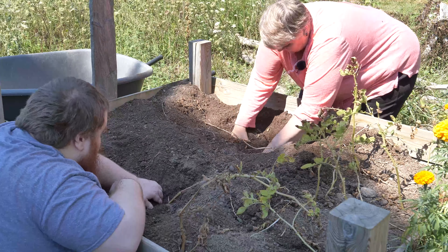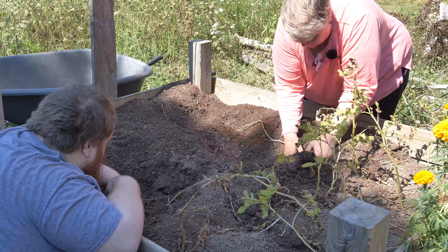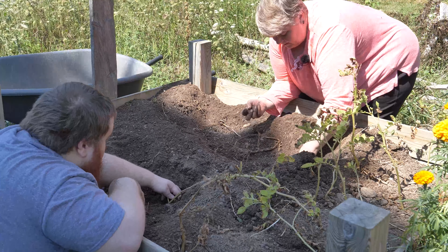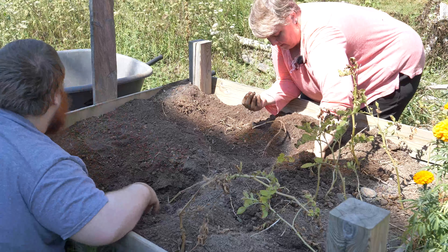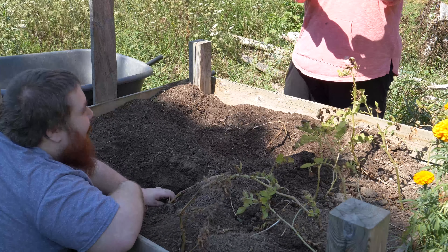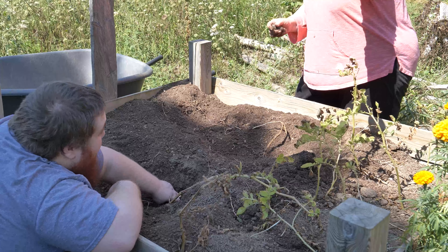That's a good one. There's another one. Another little one. Oh hey, cricket!